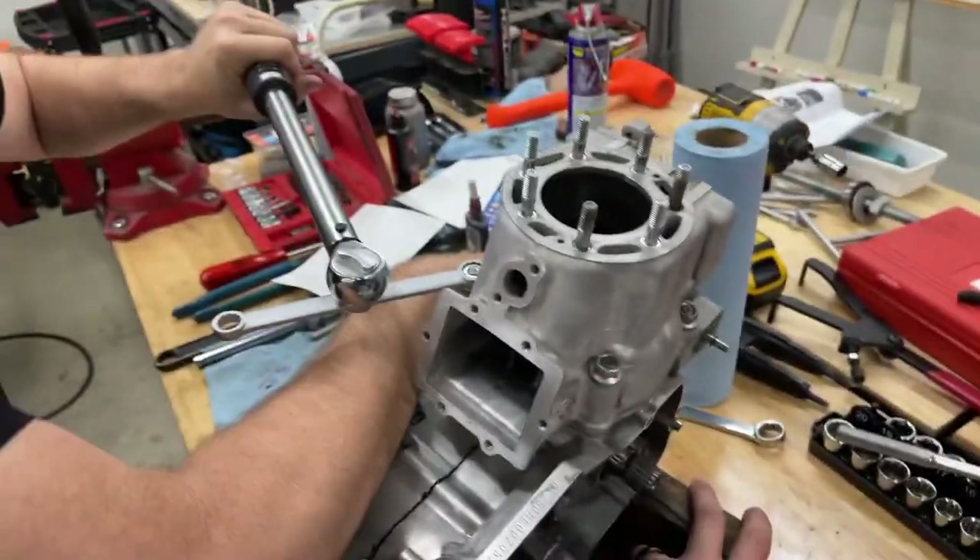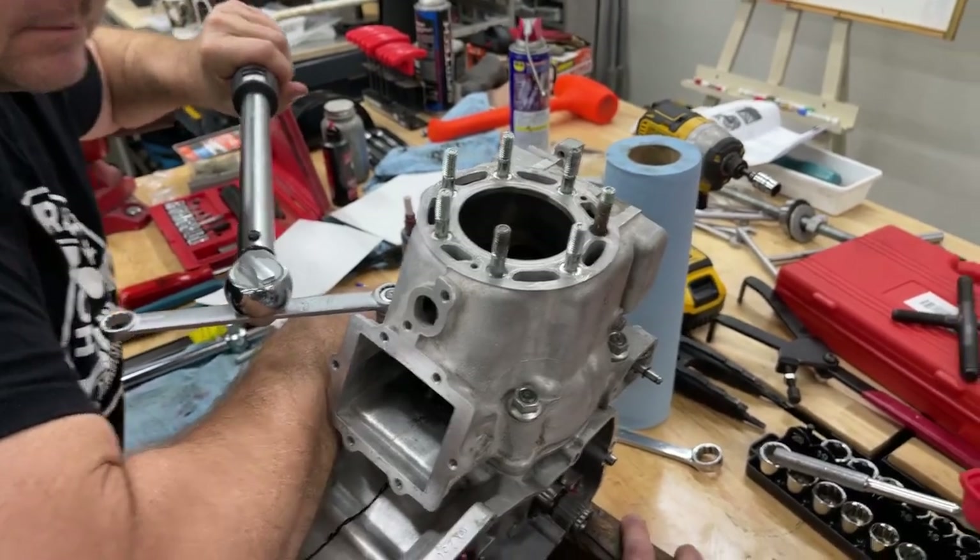Big difference five pounds makes, huh? No kidding.